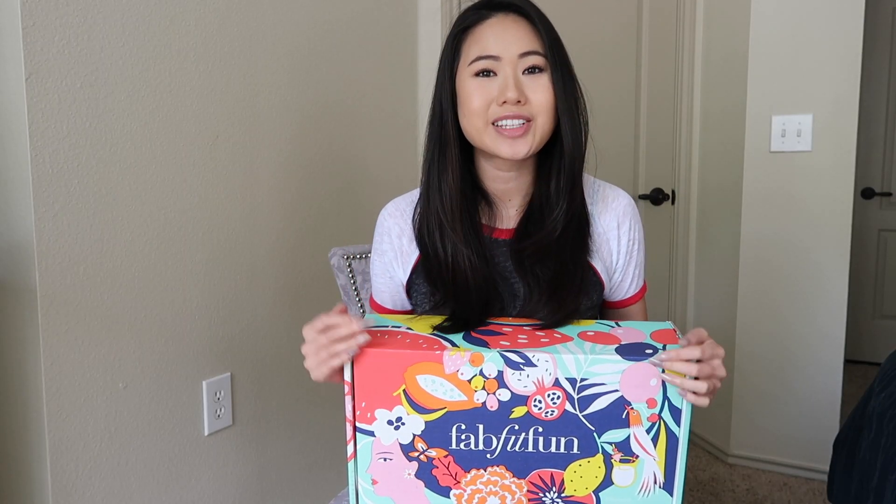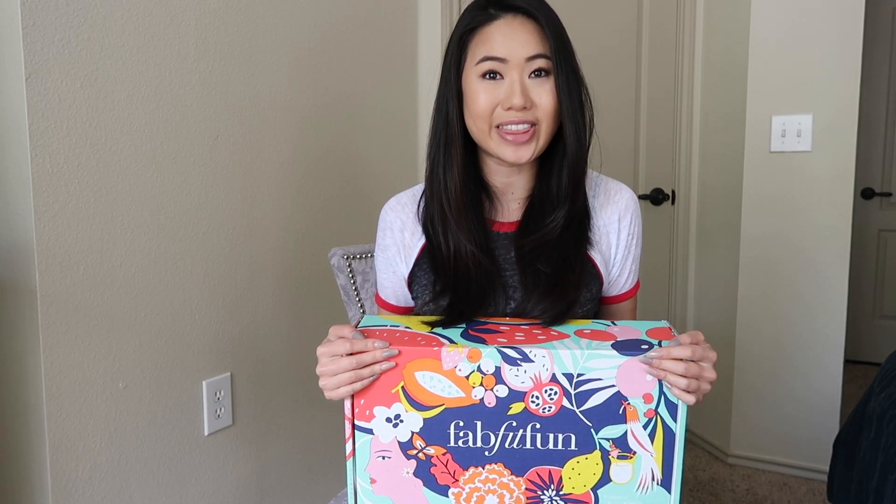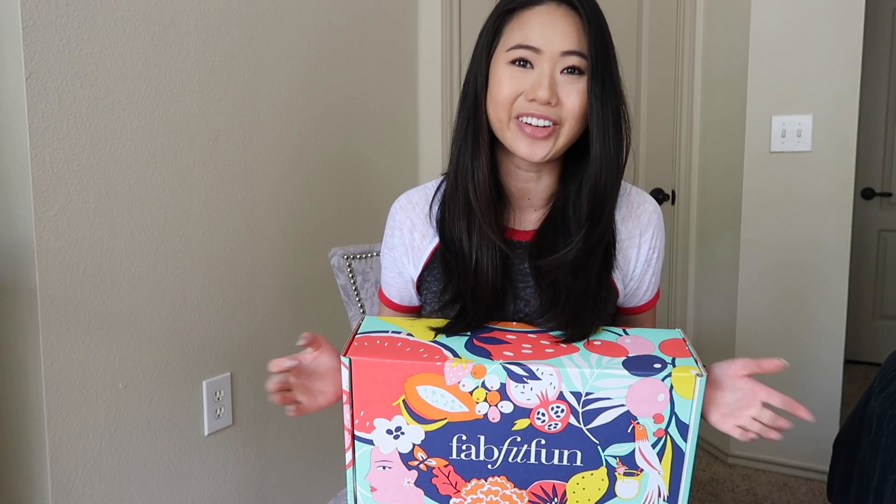Hey guys! I hope you are doing well today. So if you're new to my channel, my name is Quinn — welcome and thanks so much for clicking on this video.